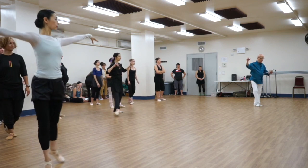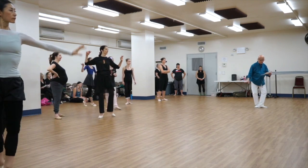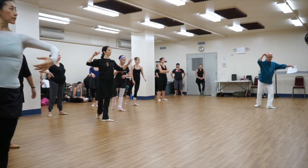Tommy Chassé Pas de Bourree into fifth, and then we're going to do preparation, and then you pirouette to fourth.